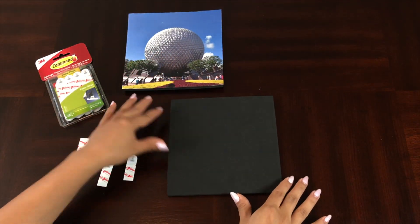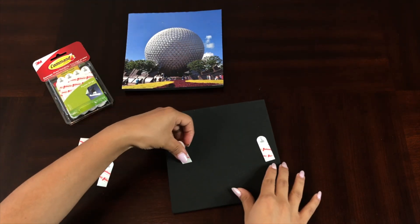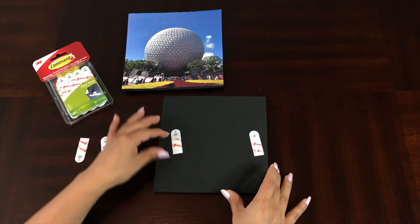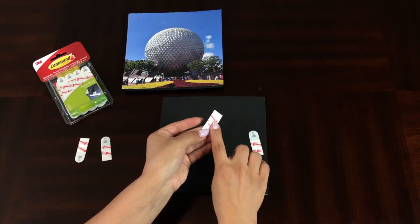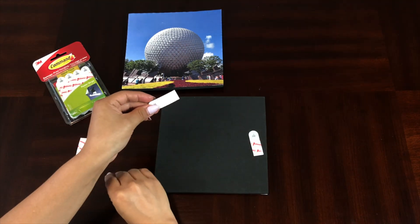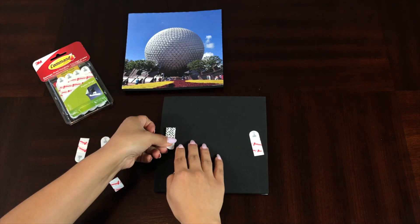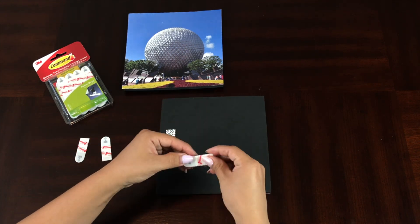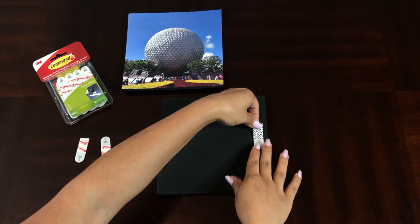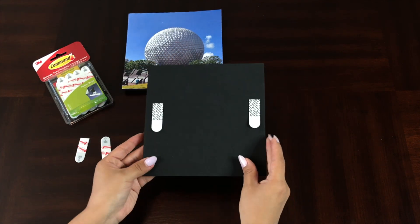Now that the sealer is completely dry, I'm going to take these command poster strips and put them on the back of the squares — one on each side — but you can place them however you'd like. There are heavy duty strips available if your pictures are much bigger, but these are perfect for the seven-by-seven squares since they're so light. There's a red side and a black side to the strips: peel the red side and stick that one to the back of the square. Then peel off the black sticker side and that's what you stick to the wall. You can put one on the top, the bottom, or the center — that's up to you.